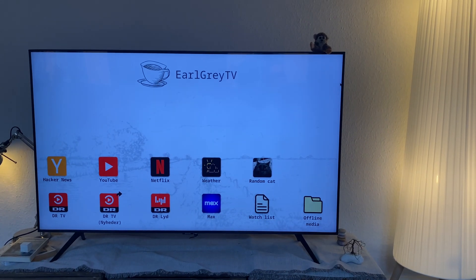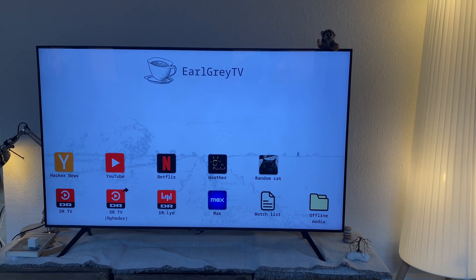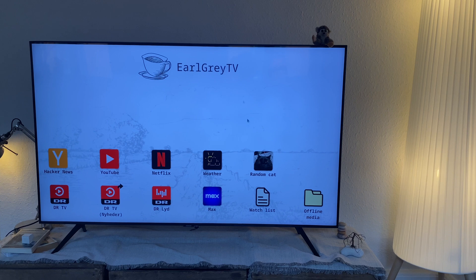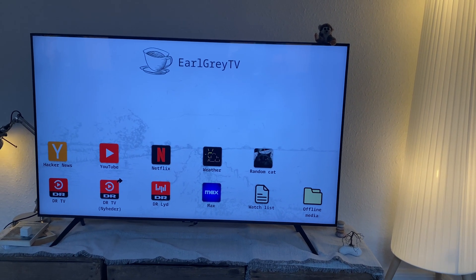This is actually just a Linux computer running a browser in constant full screen. It's a Firefox that's been modified a little bit so you really never notice that it's just a browser.